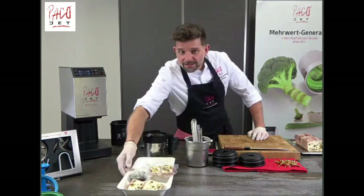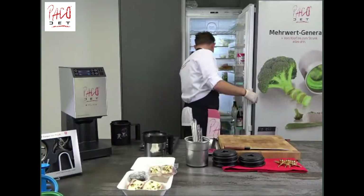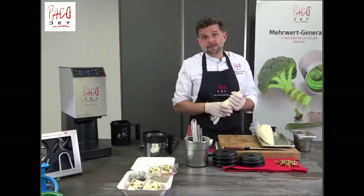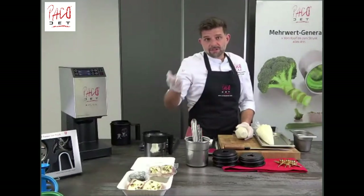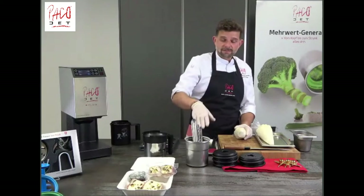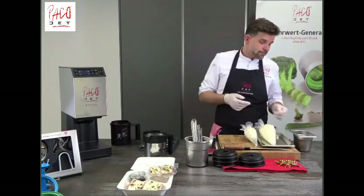Next appetizer: I'd like to show you a Gorgonzola mousse. The recipe is on the Pacojet app. It's a very simple recipe — perfect to use up any leftover cheese scraps. You mix the cheese with heavy cream, a little salt, lemon juice, and if you like you could even add a little toast into the beaker, then freeze it and pacotize it twice. You have the perfect mousse — a really nice appetizer for home, something different.